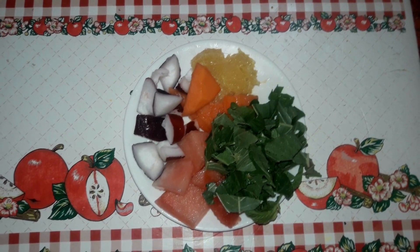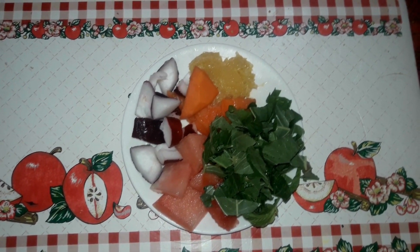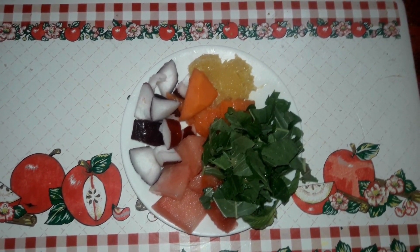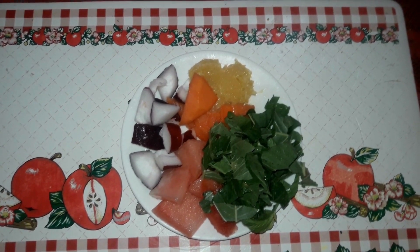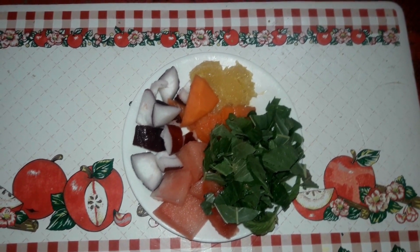two small pieces of papaya, quarter cup callaloo, and one small triangular piece of watermelon. Callaloo is a green leafy vegetable that is popular in Jamaica, but if you cannot source callaloo, you can use kale, spinach, or whatever green leafy vegetable you like.